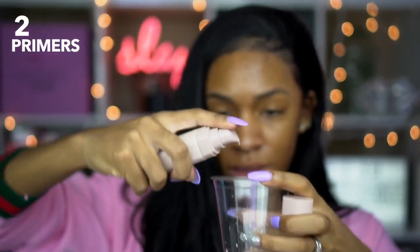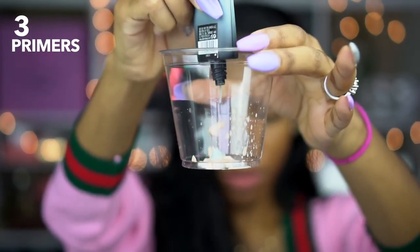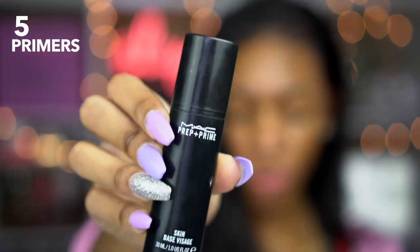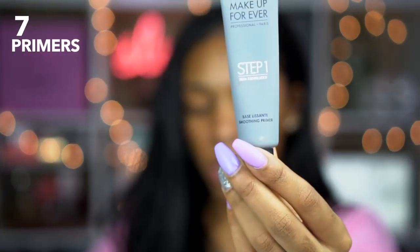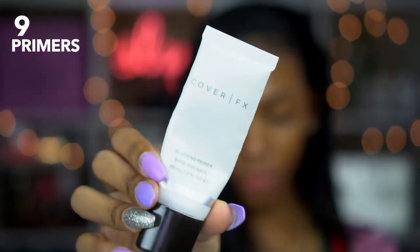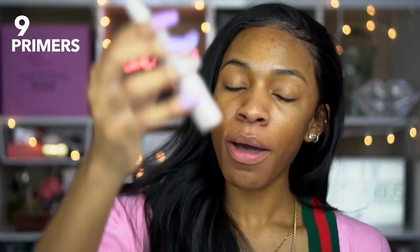This is the Fenty Beauty Pro Filter Primer, the Collab Fundamental Hydrating Primer which I really really like, and this is the Hourglass Mineral Veil. The MAC Prep and Prime Skin is another one of my faves. This is Smashbox Photo Finish Primerizer, which is a moisturizing primer. This is Makeup Forever Step One Skin Equalizer in both the mattifying and smoothing versions — I used both because, why not, you know, the more the merrier.